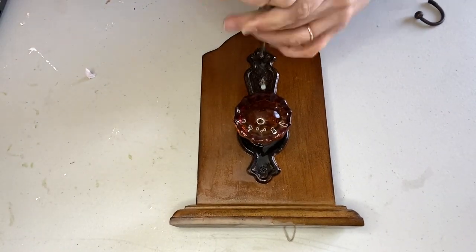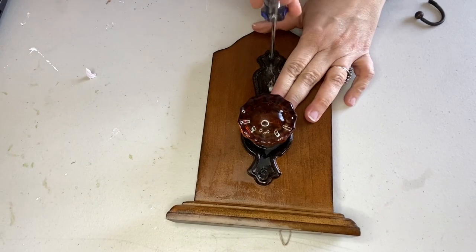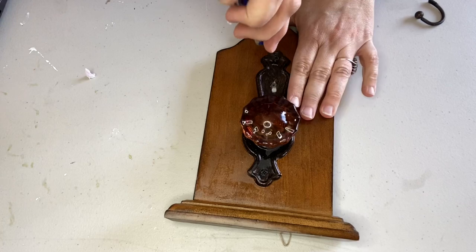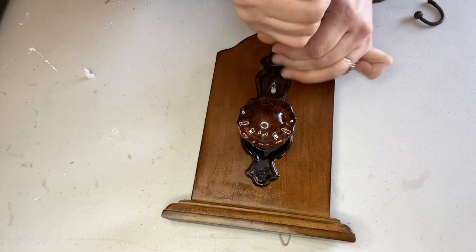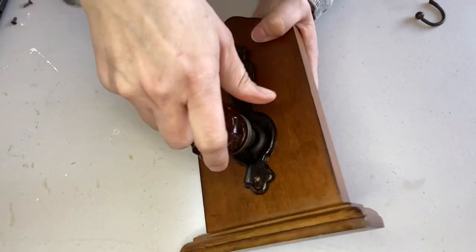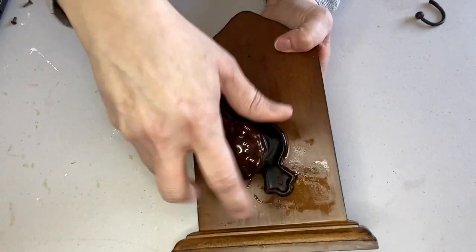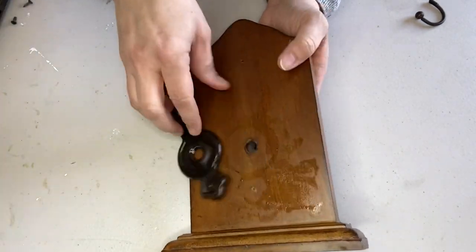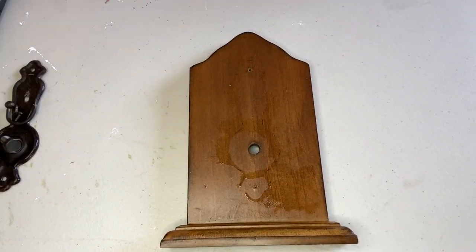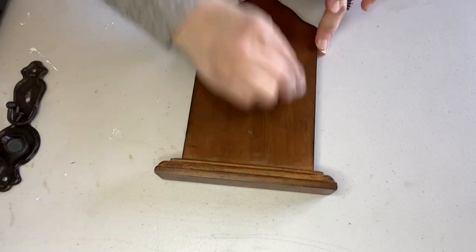You can see in the upper right part of your screen a little metal hook that had previously been attached to the medallion behind the doorknob — it just came off. But that's okay; I wound up not reattaching it. I could have used E6000 to reattach it, but I actually really like the idea of using the doorknob to hang things, so I didn't reattach that hook.